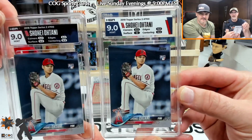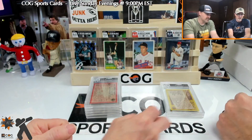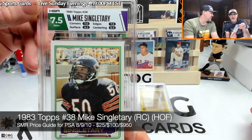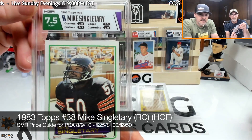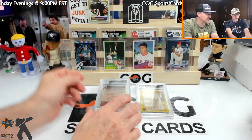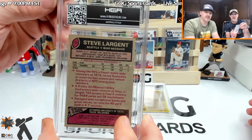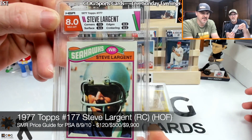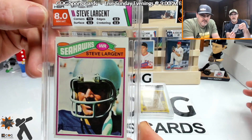Alright, Singletary — '83 rookie. Seven and a half. What'd they hit on corners? Yeah, corners — I think that was fresh out of the pack, that's pretty good. I like the card match on that. And the Largent — eight! Wow, that's pretty dang good. They matched that card great. Seven and a half on corners, everything else got an eight and a half. I'm happy with that grade.